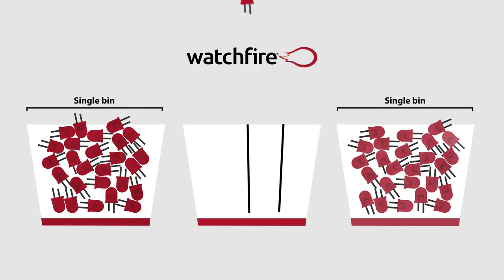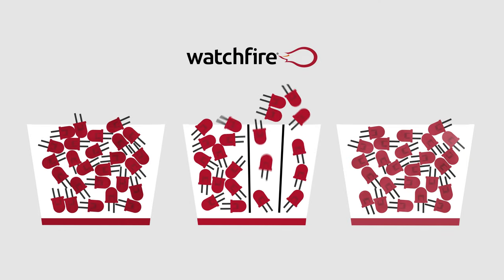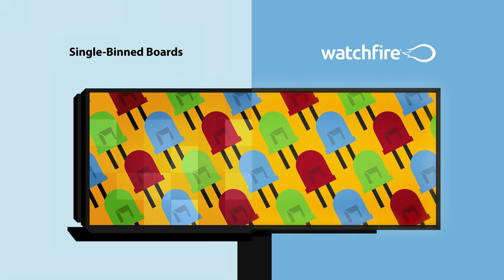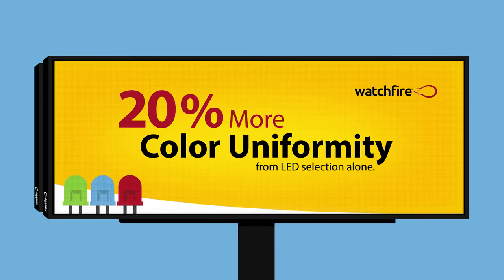To ensure you get the best possible display, WatchFire purchases only half and quarter binned LEDs, a selection process that is up to four times more refined. This narrow selection alone makes our boards stand out compared to single binned boards, and provides 20% more color uniformity from LED selection alone.